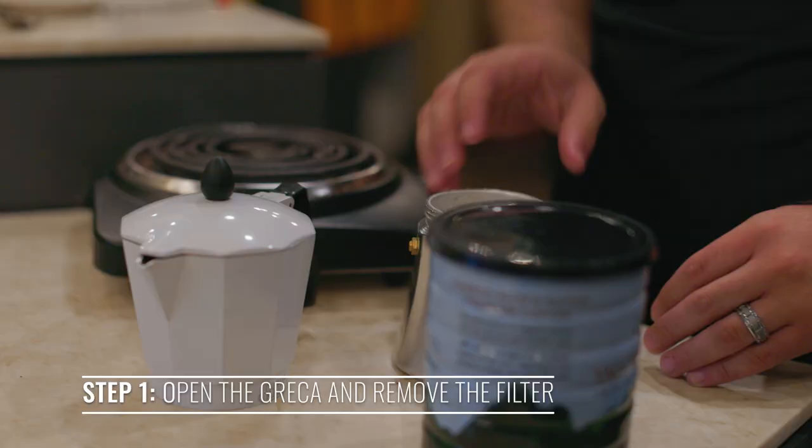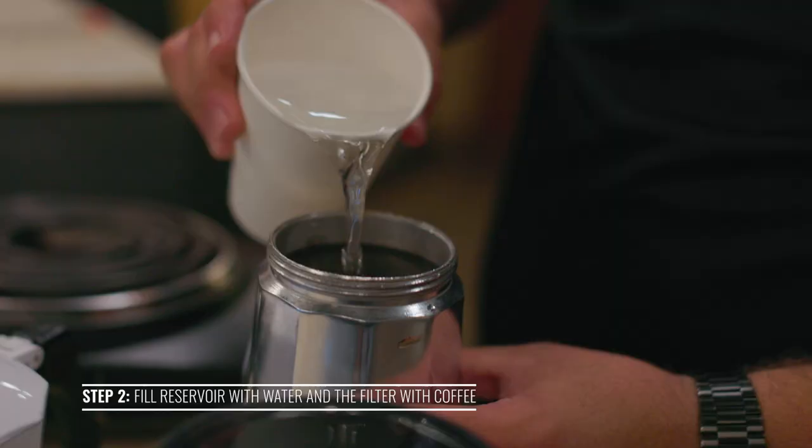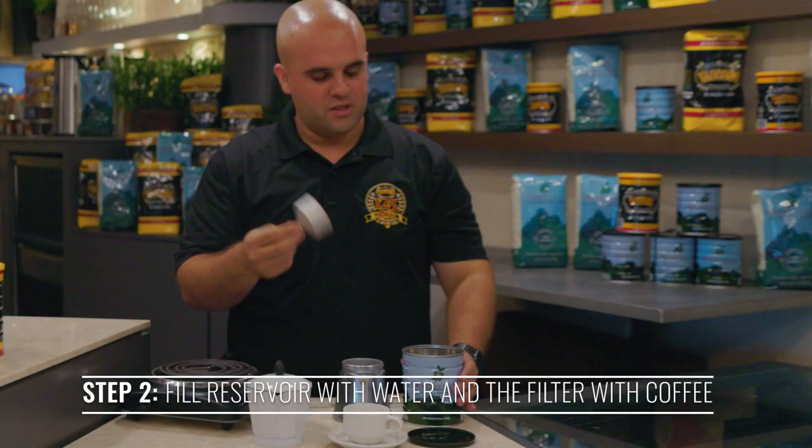First, we're gonna open up the greca and take out the filter. Use filtered water and fill up your greca. Take the filter and fill the filter with coffee.